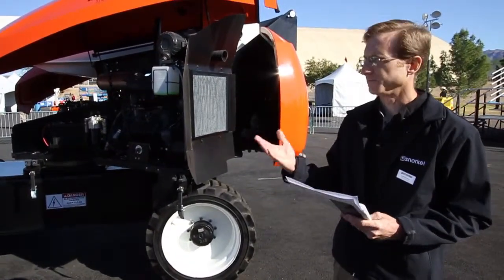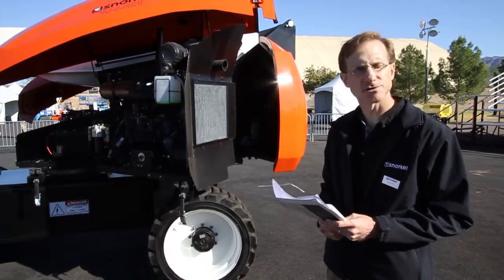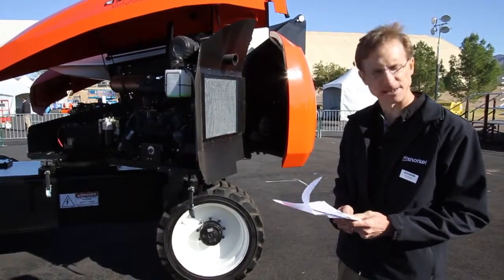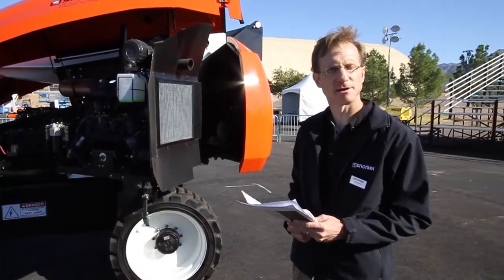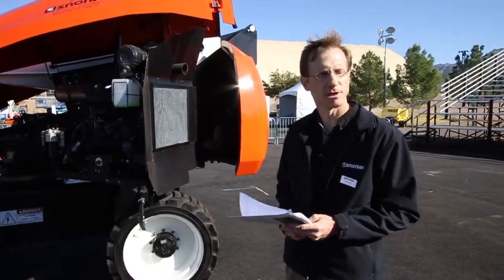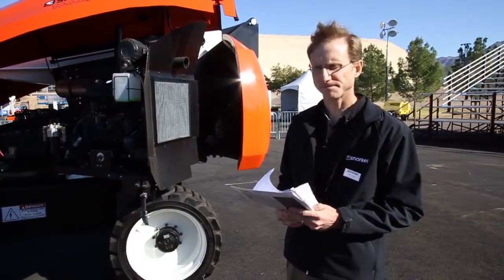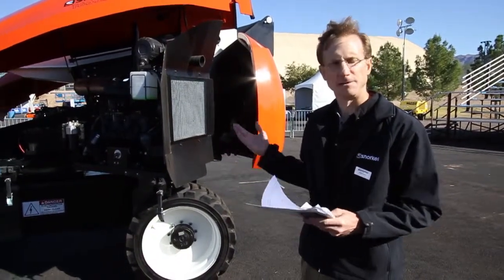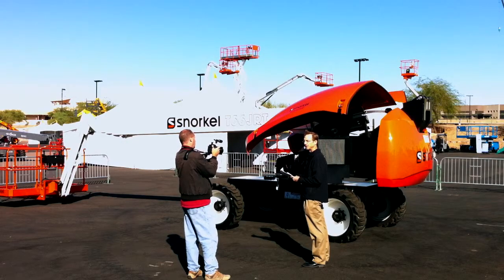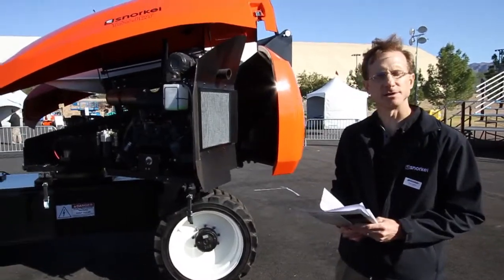Just to summarize the key features on this machine: where we really stand out is very strong drivability, gradeability, and rough terrain performance. The inside and outside turning radii are excellent. And as I mentioned, we try to use commonality wherever possible between this machine and our other machines. So as a customer, when you know how to work on one, it really helps in knowing how to work on the others, as well as in keeping parts in stock.